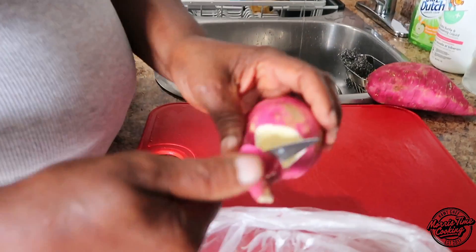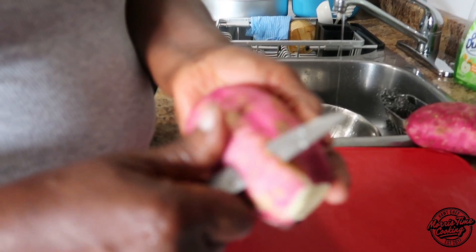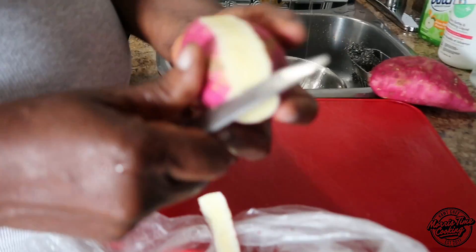Right now in the kitchen, mum is about to show us how to make some sweet potato salad. You hear about potato salad with the regular Irish potato — today's salad is going to be sweet potato salad, and trust me, it's one that you're going to need to try out. It's very good.